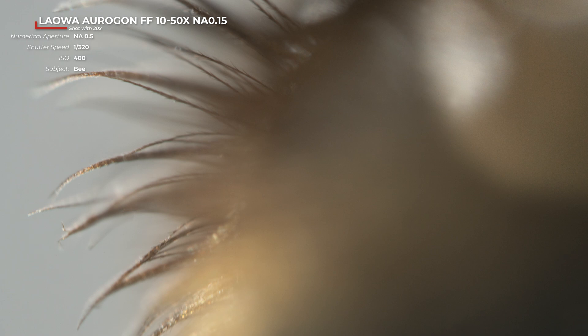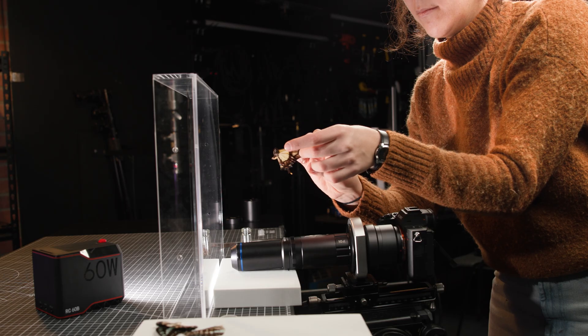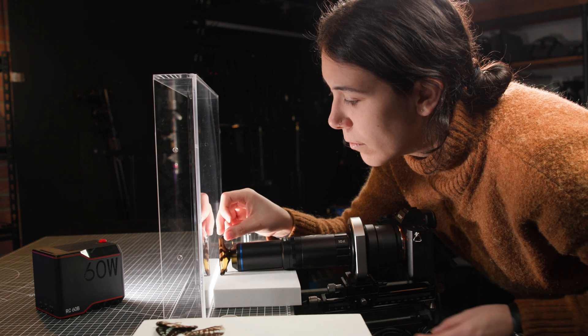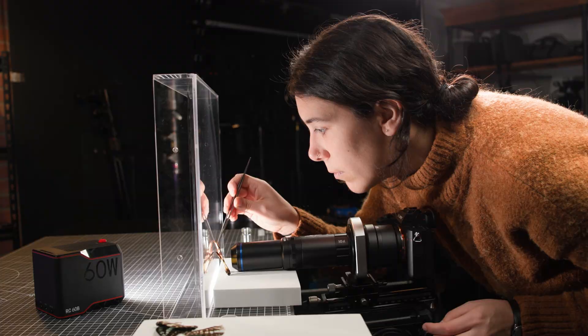Microscopic photography can sometimes feel a bit out of reach with all the tech surrounding it — microscopes, attachments, and the price tag that comes along with it. However, Venus Optics Super Micro lenses open the door to making bio art right at home in an amazingly simple and accessible way.